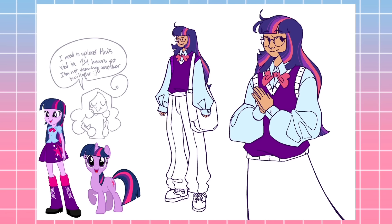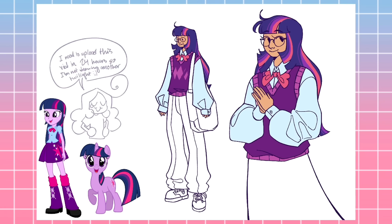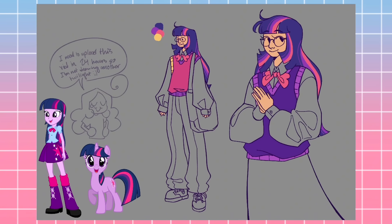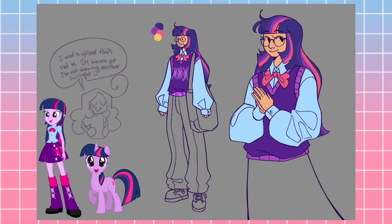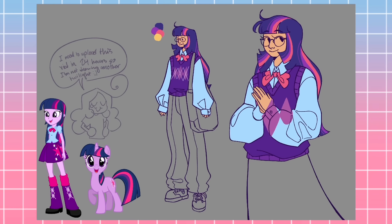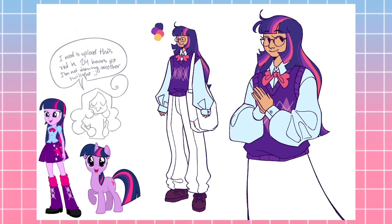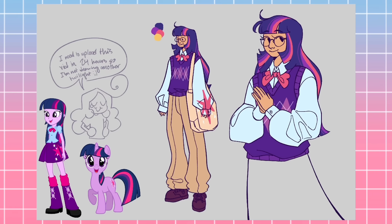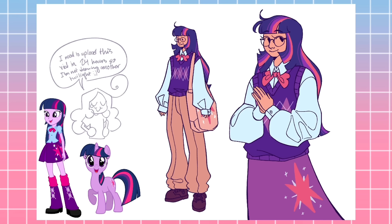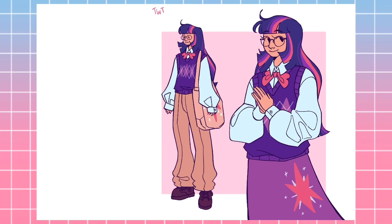Last but not least, let me talk about headcanons. Since Twilight's whole personality revolves around magic both in the show and the movies, thinking of a realistic major or interest for her was a little difficult. I decided the closest thing I could think of to magic in real life is space, black holes, and physics in general. Maybe she'd study radiation, maybe she'd study quantum physics — I feel like she'd have a really specific scientific interest that she could just go on and on about, and she is determined to study whatever it is as her job. Also, this girl is going to the Ivy Leagues. She could get into Harvard with ease. I believe in that girl.